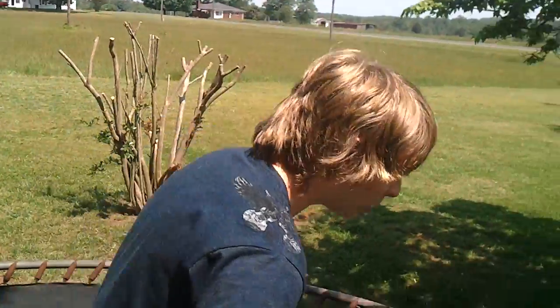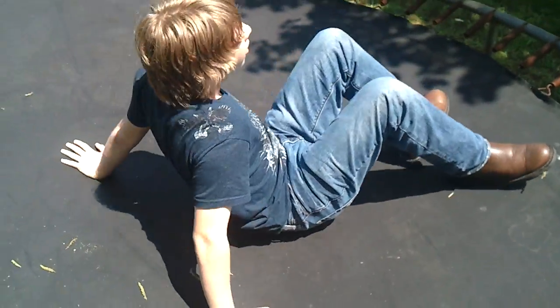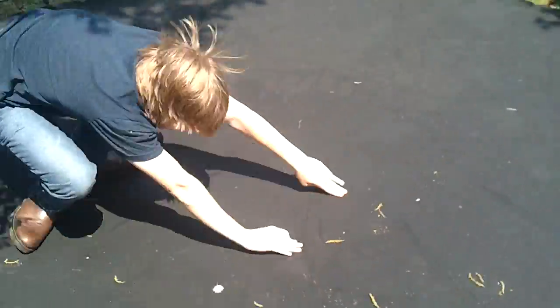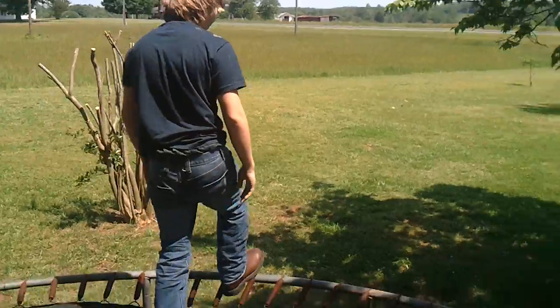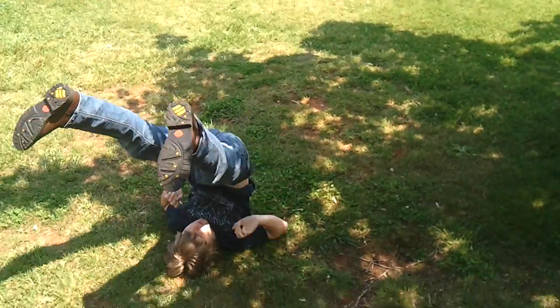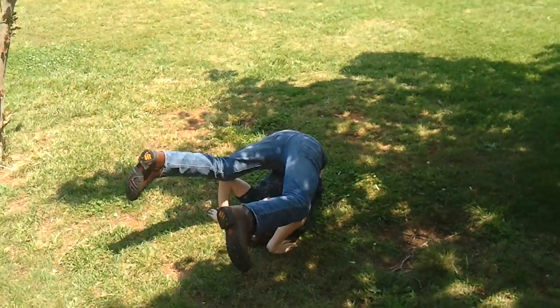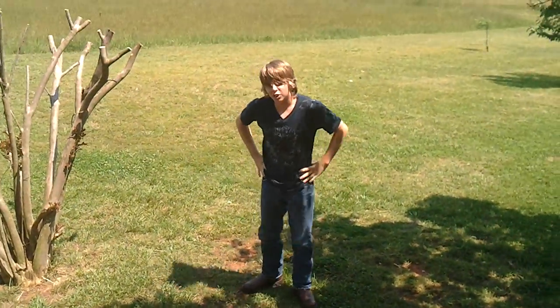What you want to do is start on your butt. Next up, bring your arms around and your legs. There you go. Now you try on the ground. Sit down. Take two. Like that. That's all it is to it.